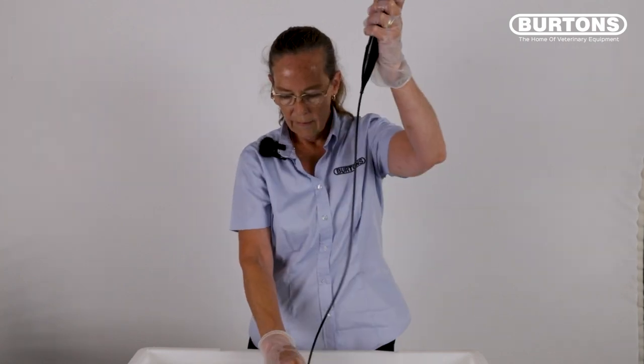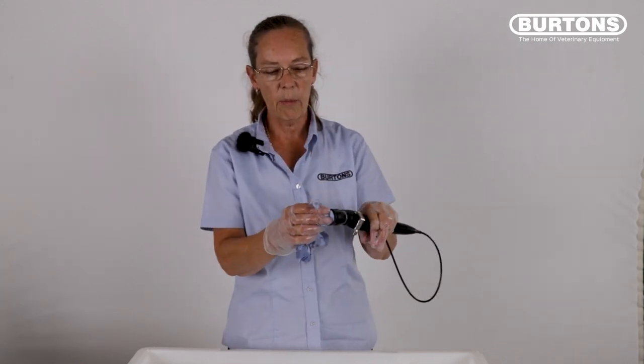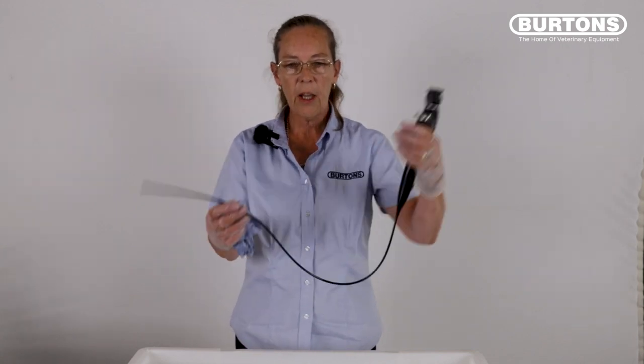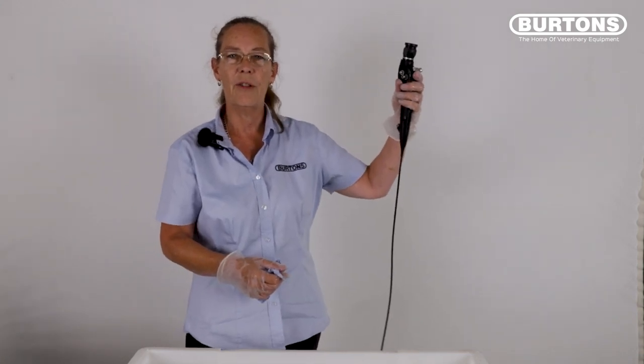Reconnect your adapter and use some lint-free tissue to dry your endoscope. Pay particular attention to the lenses at the proximal end and the distal end to make sure you're not leaving any trace elements of pathology or disinfectant, which can cause cloudiness on the scope. The scope is now ready to be stored hanging up until the next time you need to use it.